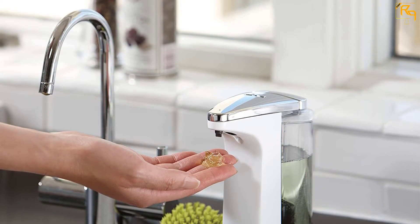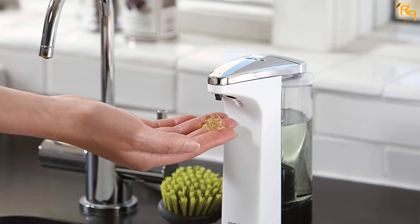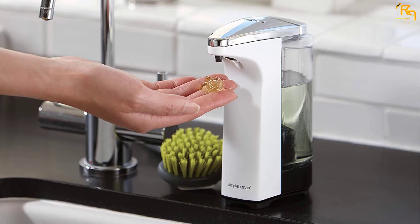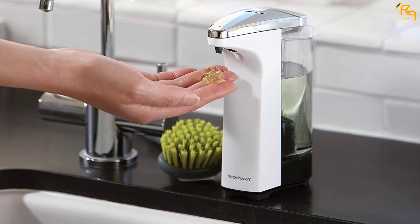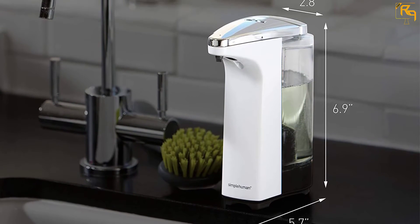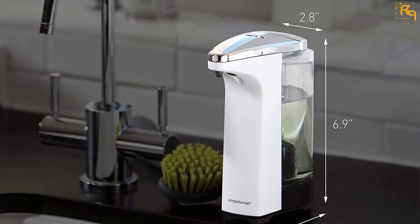The sensor on this dispenser has a precise trigger zone to ensure high speed and accurate activation. It is made using the best materials and is solidly engineered to ensure it will last for a long time. This soap dispenser is perfect for the bathroom and kitchen.